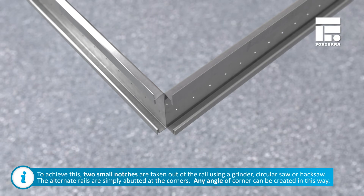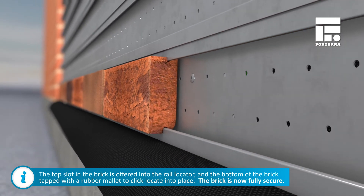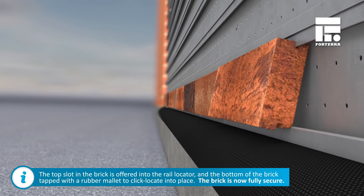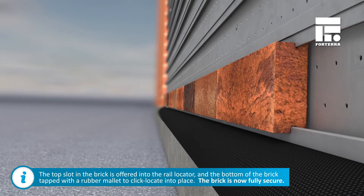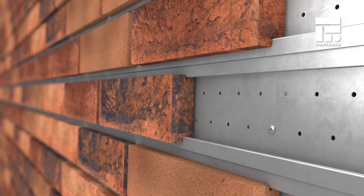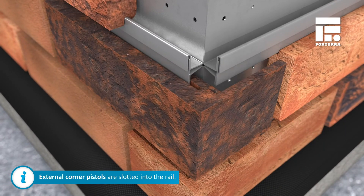Any angle of corner can be created in this way. The top slot in the brick is offered into the rail locator and the bottom of the brick tapped with a rubber mallet to locate into place. The brick is now fully secure, and its horizontal position can be adjusted to achieve the correct perpen spacing. External corner pistols are slotted into the rail, ensuring a perfect brickwork corner.